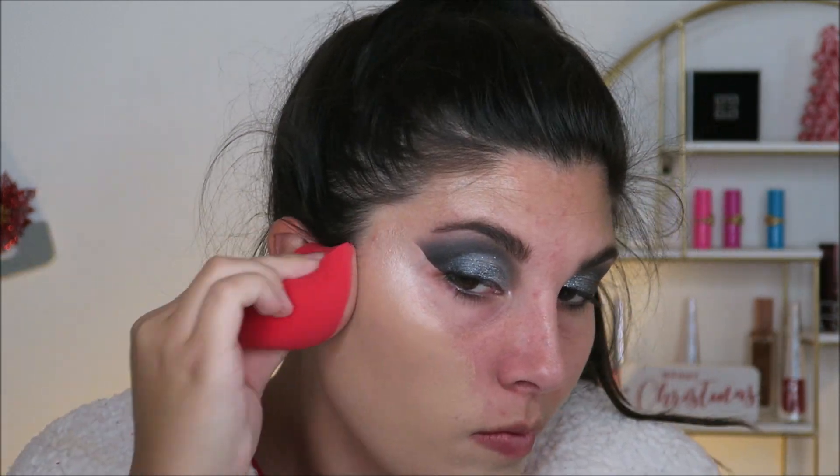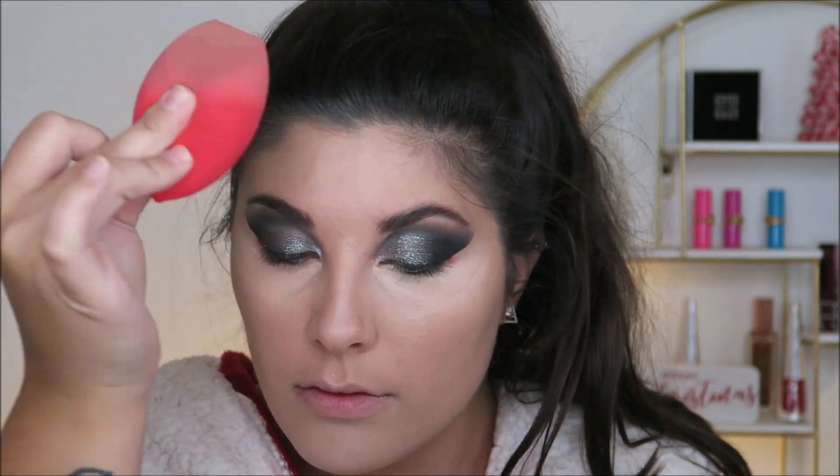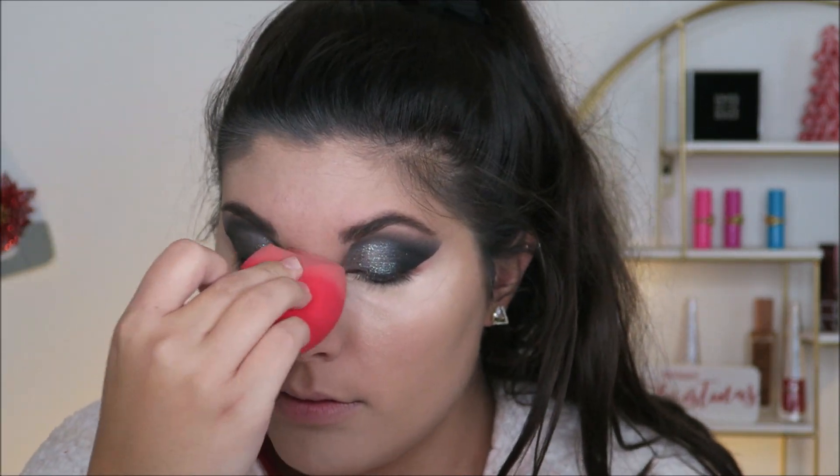Then we are going to put on our foundation. I'm using the Huda Beauty Faux Filter Foundation because this just does me so well. The 2020 stress is really getting to me between my skin and all the extra gray hairs — I really don't want to talk about it. So we are also going to do some concealer in all the usual places, putting it down with a brush and then buffing it out with my sponge.